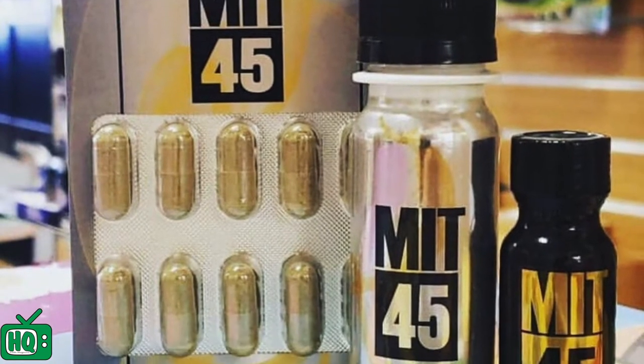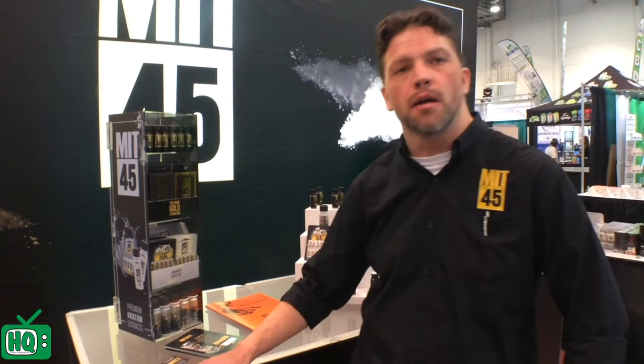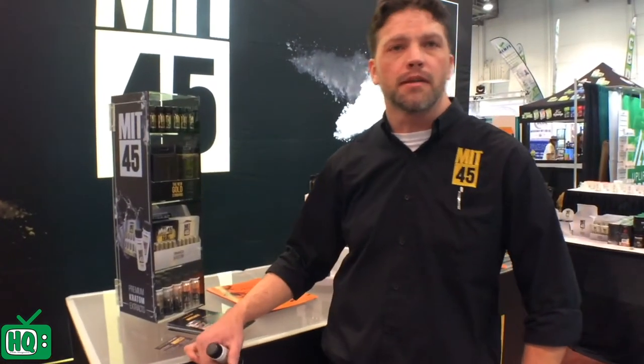It tests out at 45% mitragynine. Today what we have is our MIT kit. It is great for retail stores, it takes up very little real estate, and it comes with 12 of each of the MIT line.